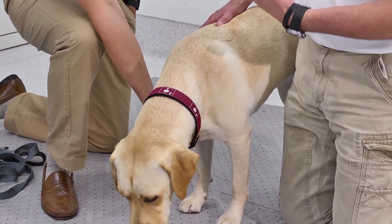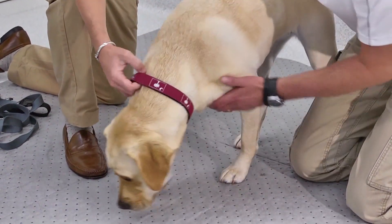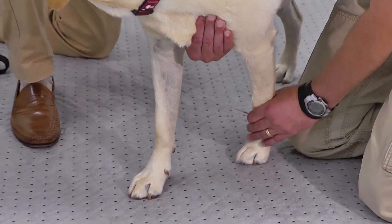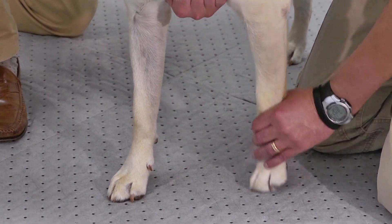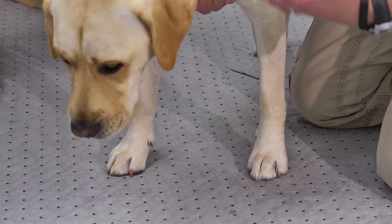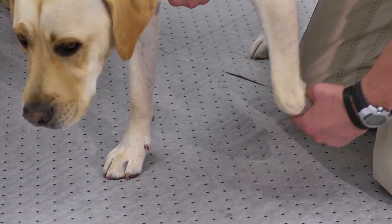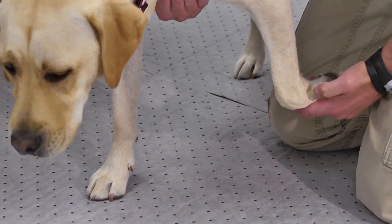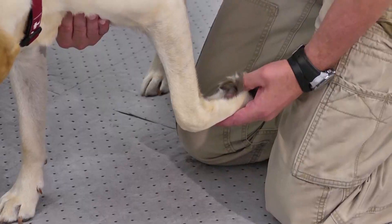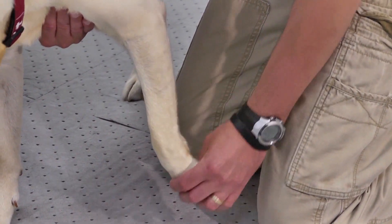I like to start at the bottom and work my way up, looking at the paws first. I support them — it gives them comfort and keeps them under control. Since this dog does some performance work, paw and pad problems can be a big issue we want to rule out. I lift the paw up, supporting it here, and check that there are no problems with the pads, no cuts, lacerations, or pain on palpation.